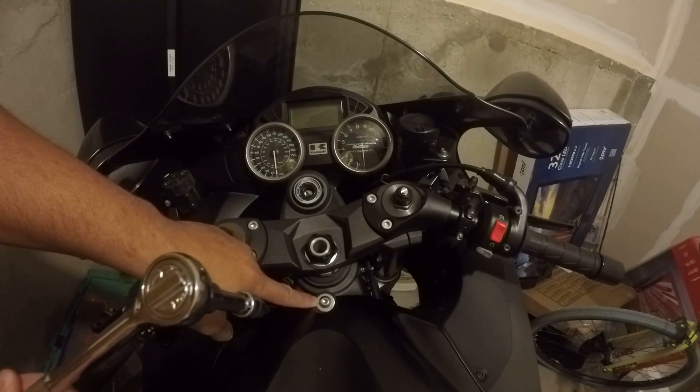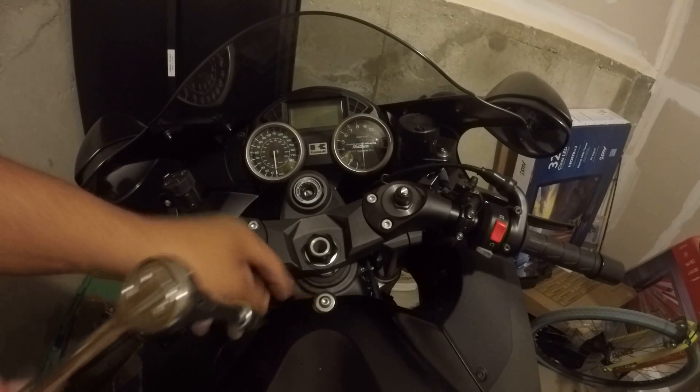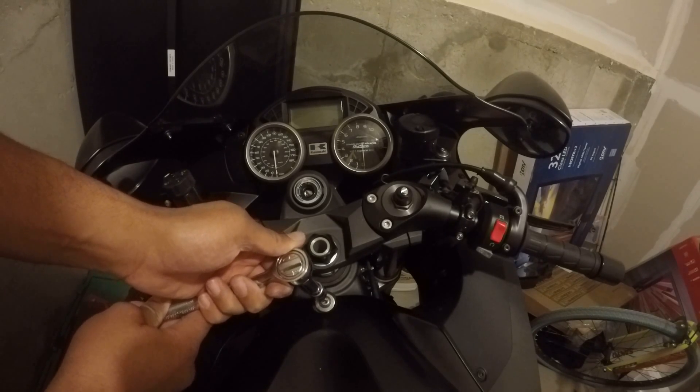First you have to remove this bolt right here — the stock bolt — but you have to leave the spacer.